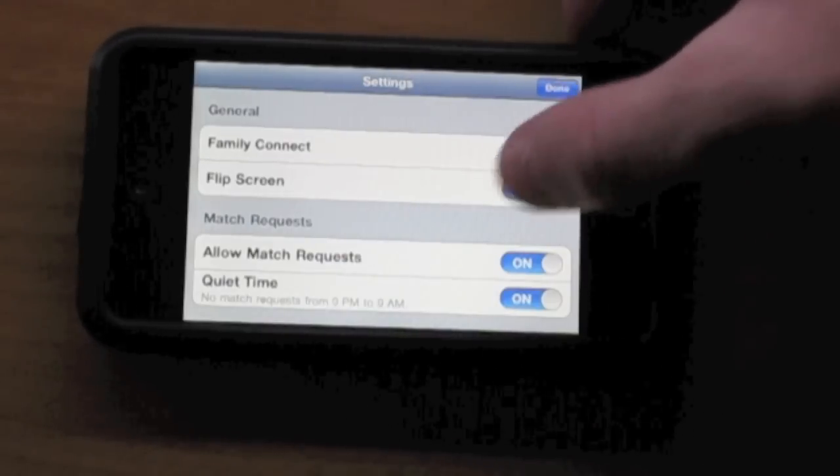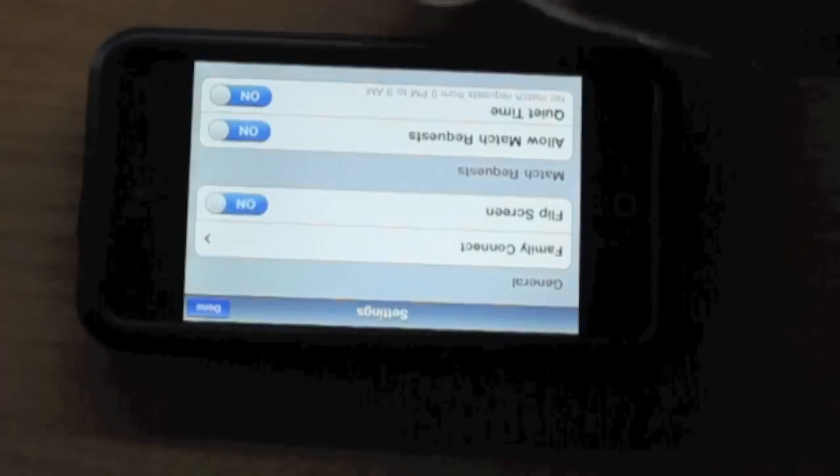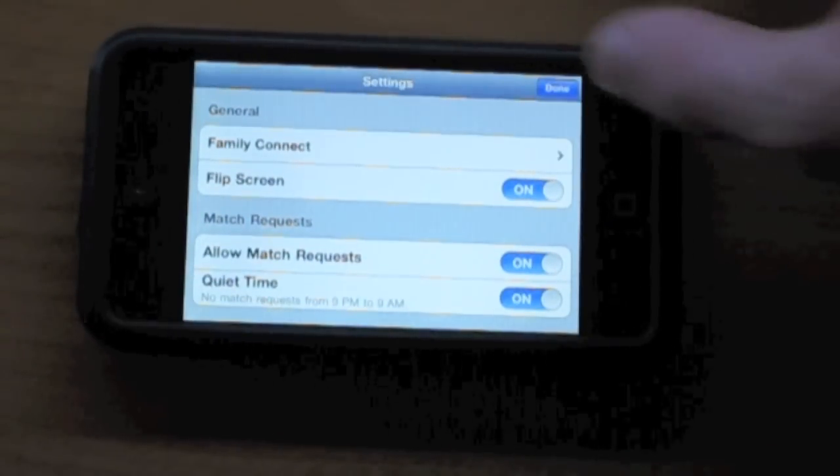I can flip the screen like this — pretty cool. I can allow match requests and there's a quiet time which is 9 p.m. to 9 a.m.